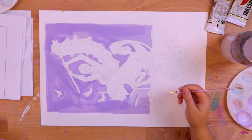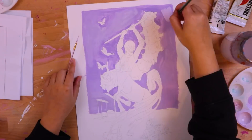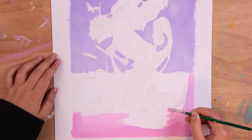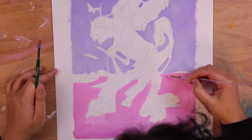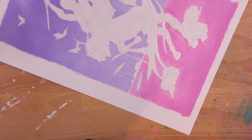Hello everybody, welcome back to Zeke's Lunchbox. So we're doing another tarot card. This is the eighth one that I have done in the series. It feels so good to have a big chunk of them done. They look incredible all together and it's just exciting me a lot.